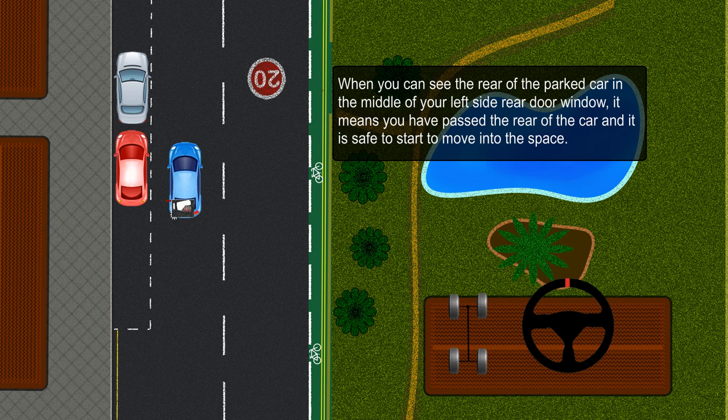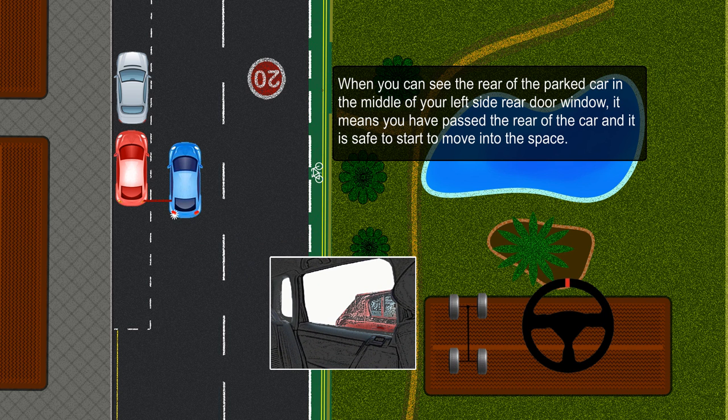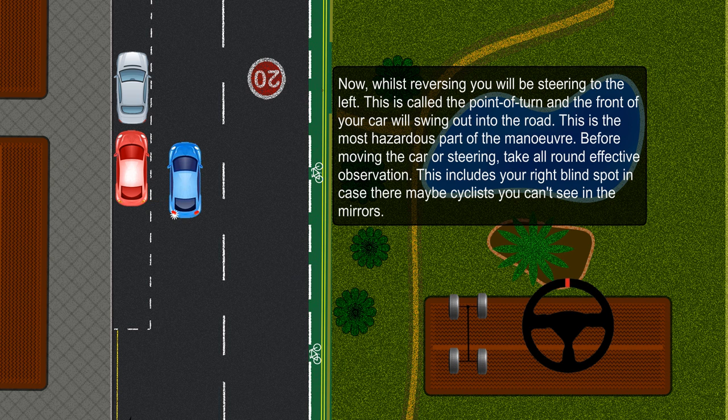When you can see the rear of the parked car in the middle of your left side rear door window, it means you have passed the rear of the car and it is safe to start to move into the space. Whilst reversing, you will be steering to the left. This is called the point of turn, and the front of your car will swing out into the road.